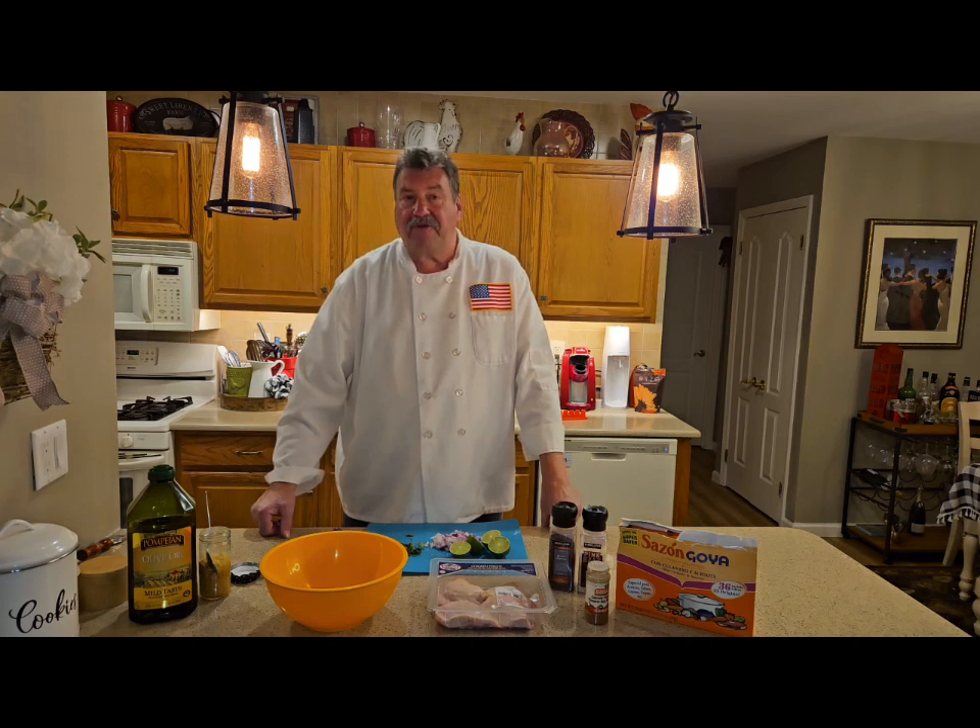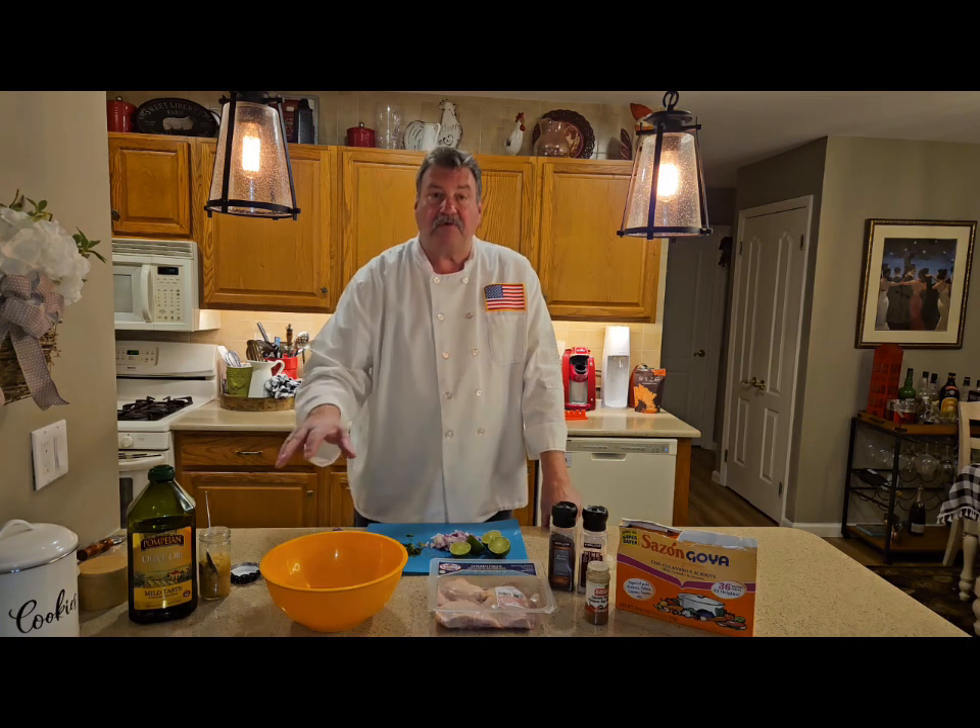I didn't really know much about it growing up. The only thing we knew was Taco Bell. So I'm going to make Latino chicken thighs.